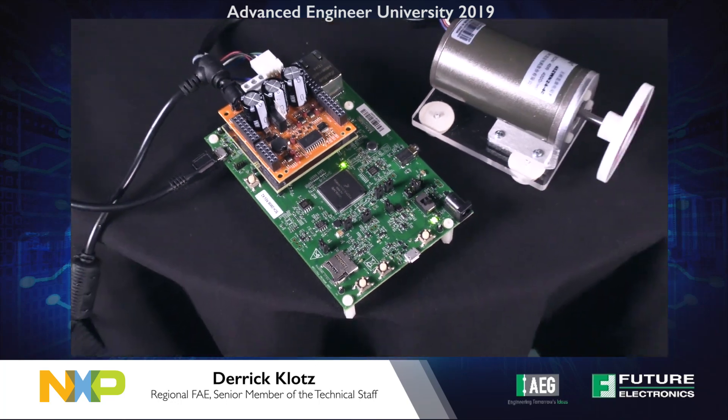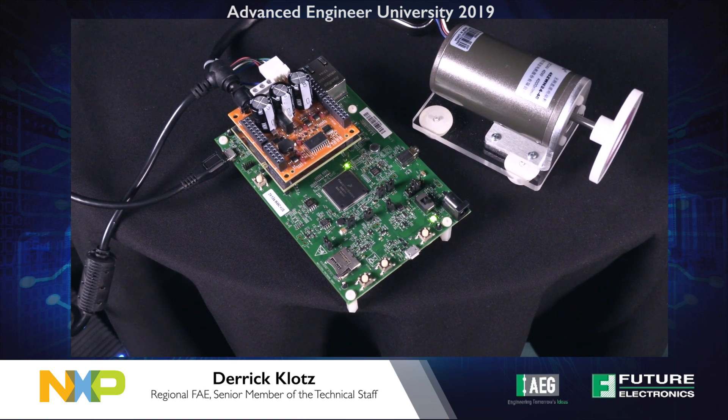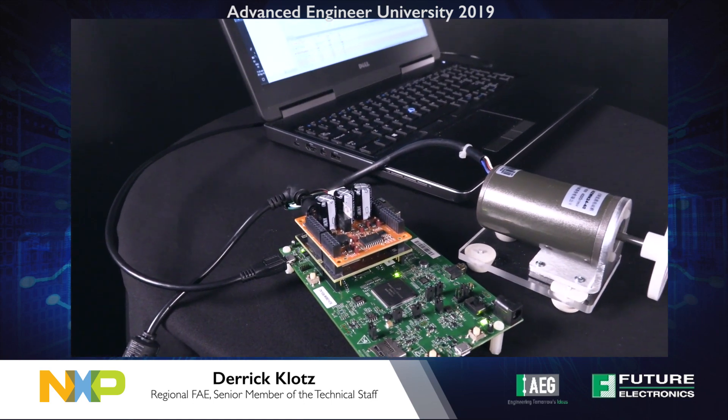After developing the software and programming the microcontroller, we can use NXP's FreeMaster for real-time analysis. FreeMaster can dynamically measure the motor's characteristics. Without needing to stop the motor, we can then modify the algorithm's control parameters and immediately see their effect.